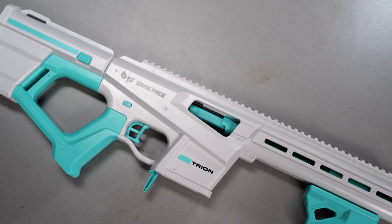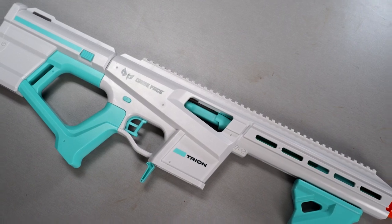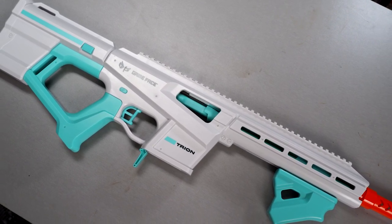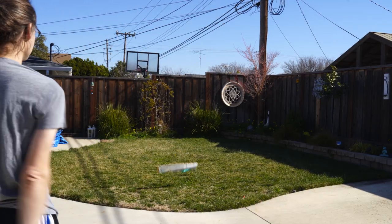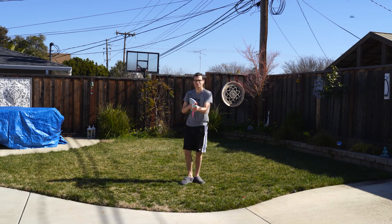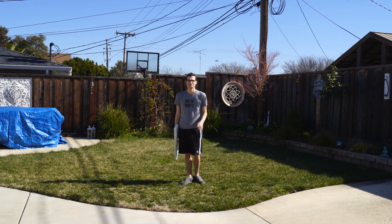I don't want to get too caught up on just pure performance here, as there are other elements that make a blaster good for competitive, one of which is durability. I've seen more blaster failures at tournaments than anywhere else. So when I pulled this out of the box, I was immediately pleased with how solid and durable this blaster felt — I can do this and have no worries about it working as it should afterwards. That shouldn't be understated with how prominent 3D printed blasters have become in our hobby.